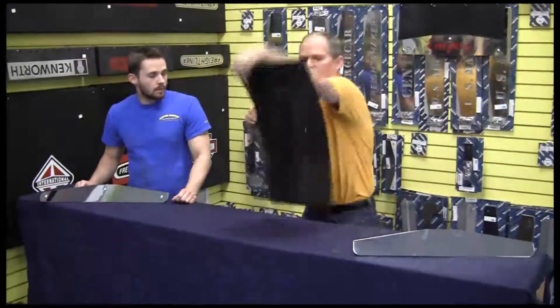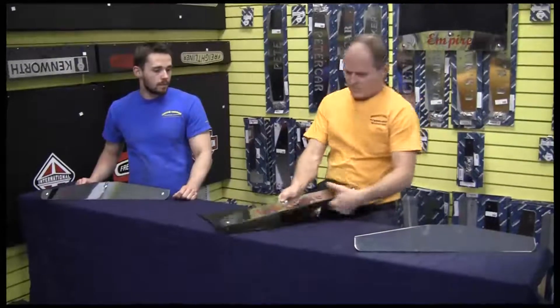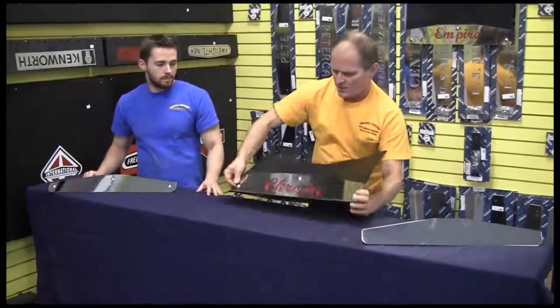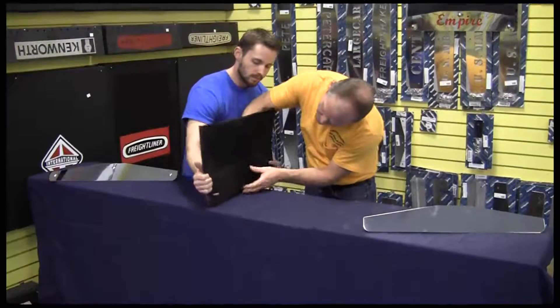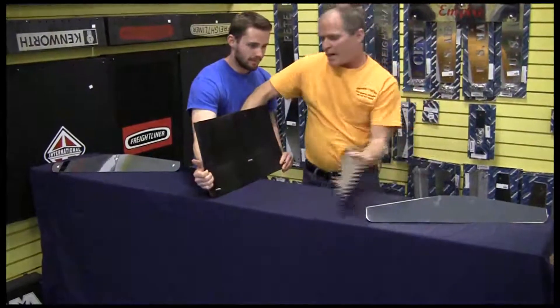You grab your mud flap weight, drill your holes, set the bolts through the holes, and then I'll get Junior to give me a hand with this right here. And you put the galvanil back.